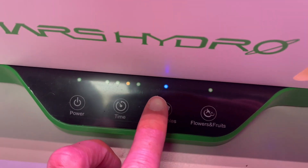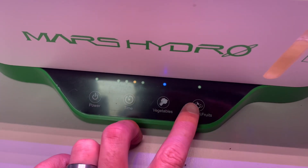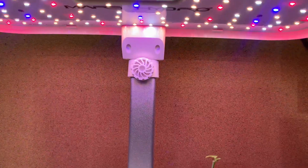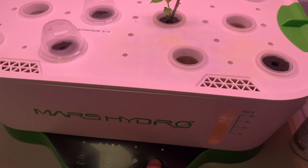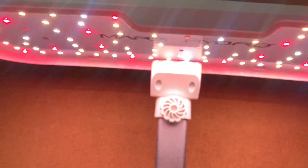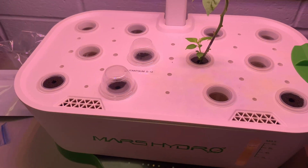You also have different modes. Vegetables mode is kind of like a cooler light and you can actually dim it, which is neat — I've been keeping it on full. Then there's fruits and flowers mode, which switches to more of a warm light. We'll keep it on that for now.